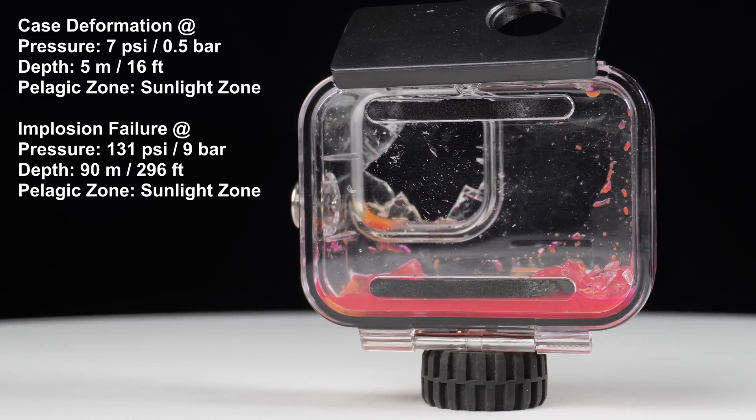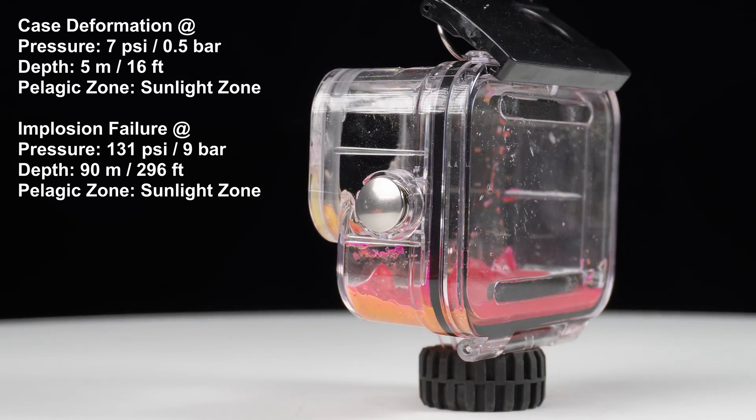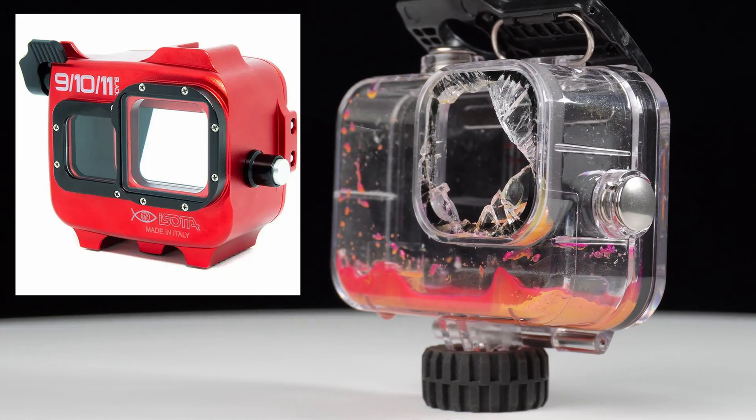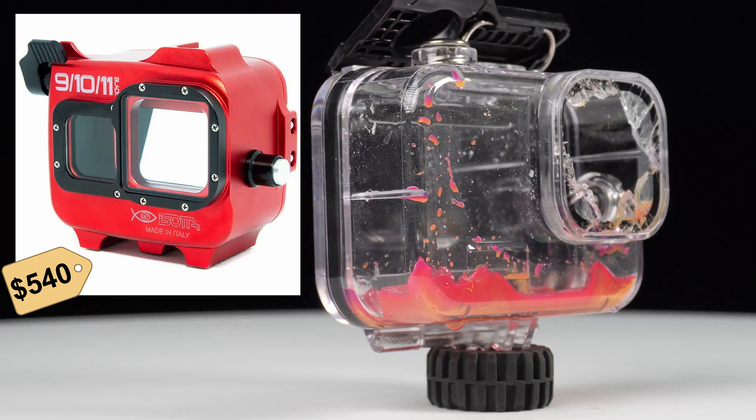But if you're a scuba diver planning to go deeper, or you're just a baller looking to film your kids in your indoor pool, then get the Italian-made all-metal Isola GoPro housing, which is rated to 200m. And of course it's finished off in Ferrari red.